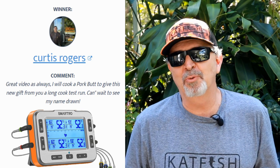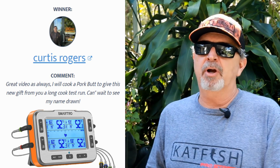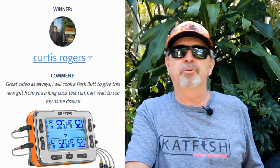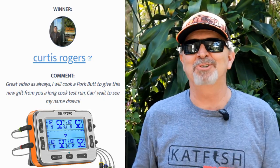Let's talk about the winner of the Smart Row Digital Thermometer. Thanks everyone for participating, and thanks to the Smart Row folks for providing this to me at no cost to give away to one of you guys. Curtis Rogers, you're the winner. You're going to cook that pork butt — I hope it turns out awesome for you. Just go to the armadillopepper.com website, use the contact us page so you don't have to disclose your email address here on YouTube and get spammed. Send us a note, tell us you won, give us your shipping address, and we'll get it shipped right out. Congratulations.